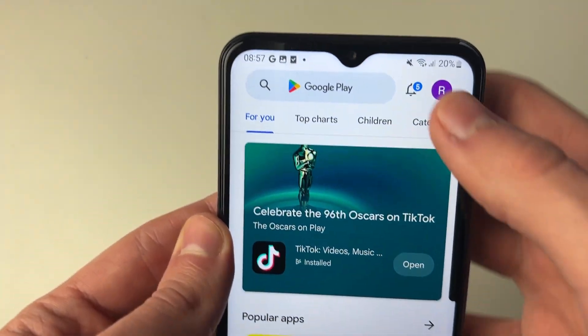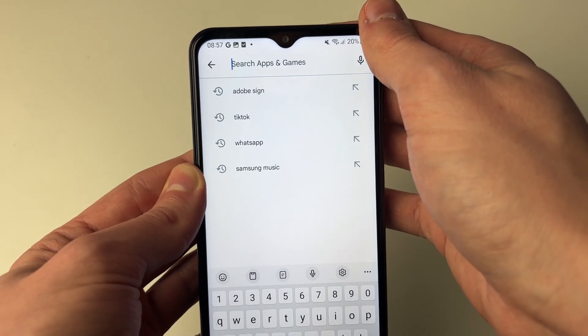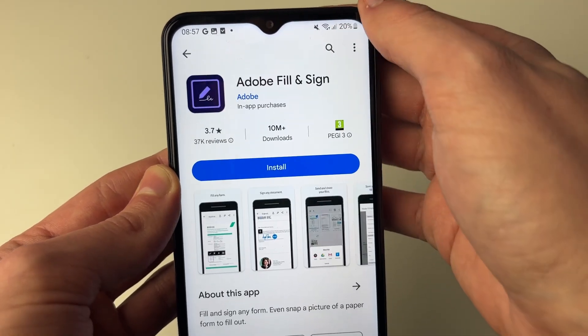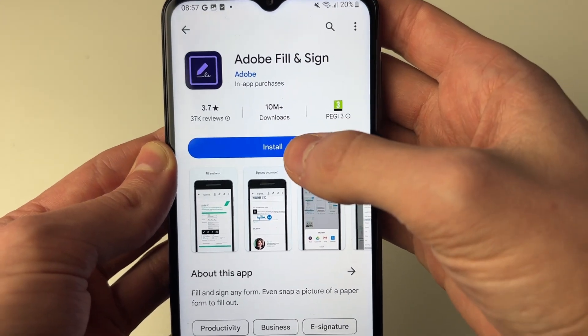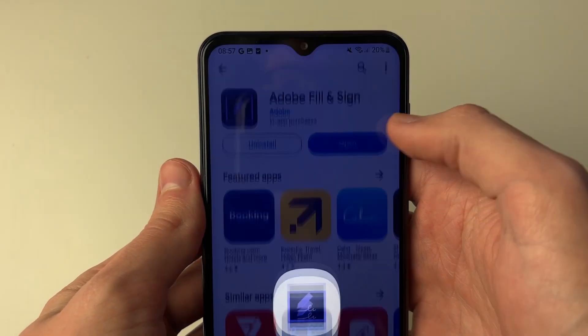Open up the Play Store and go to the top and click on search. The app I like to use is called Adobe Fill & Sign, so just go and type that in. I just type in Adobe Sign and it should appear. Here it is right at the top. Then go and click on install, wait for it to finish, and then click on open.